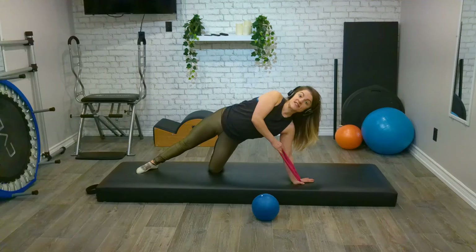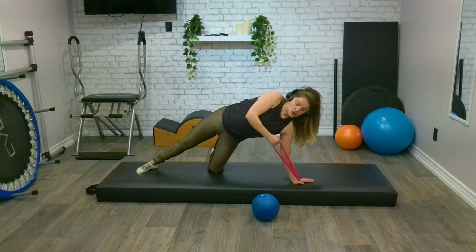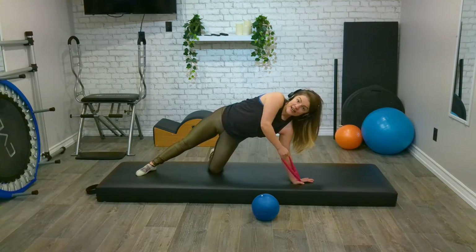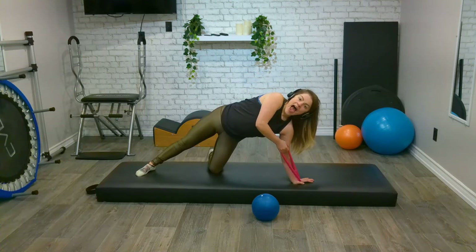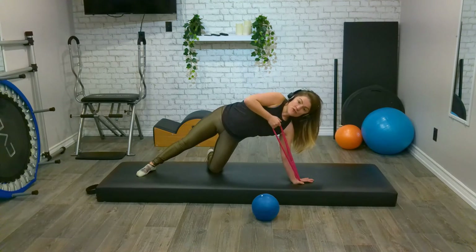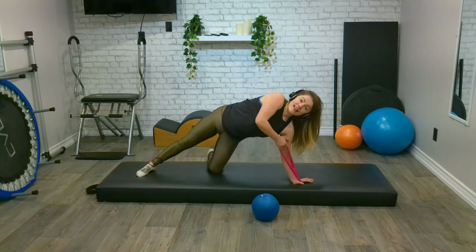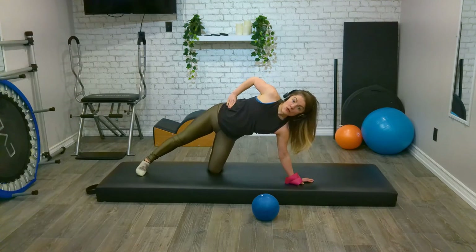We're going to roll the elbow up to the ceiling and control it back down. We roll it up — belly button lightly into the spine, head on straight. Five, keep smiling, four, three, exhaling to row, two more, and last one. Lower down, hand comes onto our hip.